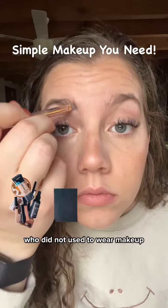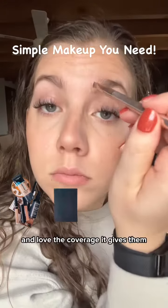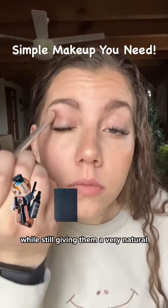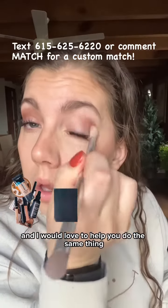I have helped so many women who did not used to wear makeup figure out how to apply this makeup and love the coverage it gives them — how simple, easy, and beautiful it makes them feel while still giving them a very natural makeup application. And I would love to help you do the same thing.